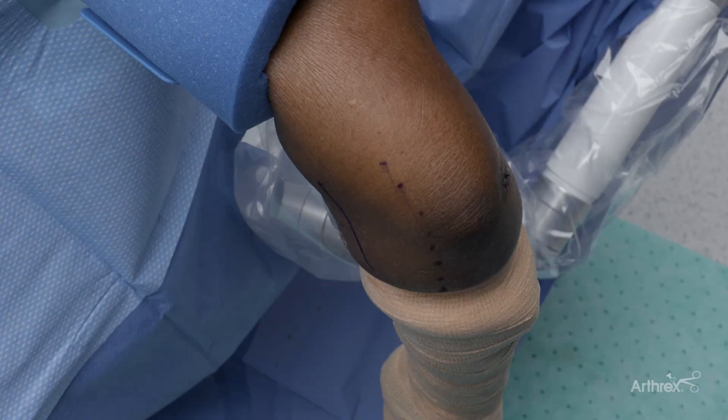Hello, this is John Vijack from Miami, Florida, discussing nanoarthroscopy camera and instrumentation for elbow arthroscopy.